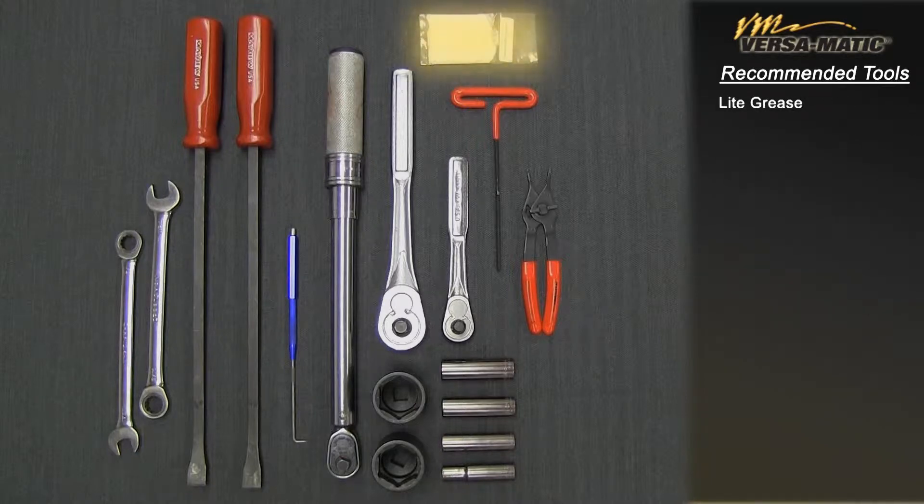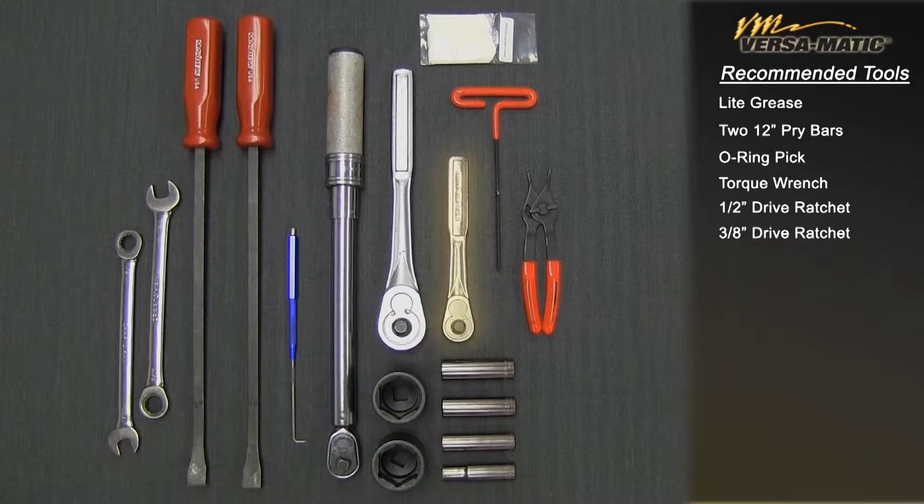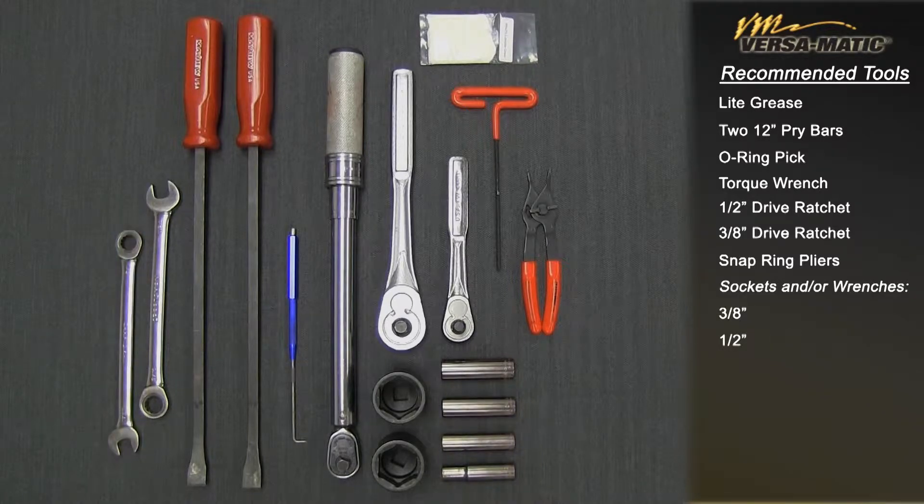Light grease, 12-inch pry bars, O-ring pick, torque wrench, half-inch drive ratchet, three-eighths drive ratchet, snap ring pliers, sockets and/or wrenches: three-eighths inch, one-half inch, seven-sixteenths inch, nine-sixteenths inch, inch-and-a-quarter socket, five-thirty-seconds inch socket, and head Allen wrench. Alright, let's get started.